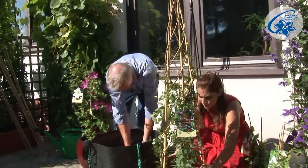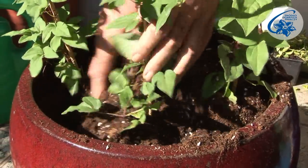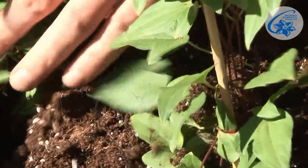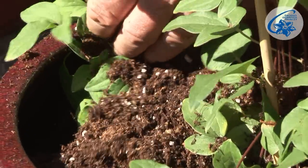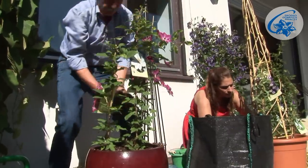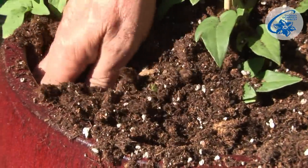I fill the pot with the soil. I lightly stir my hand through the soil to get rid of any air pockets. But I don't knead too hard, or it'll get too thick and won't let the air in. We leave a couple of centimetres empty at the top to make sure the water doesn't escape the container during watering.